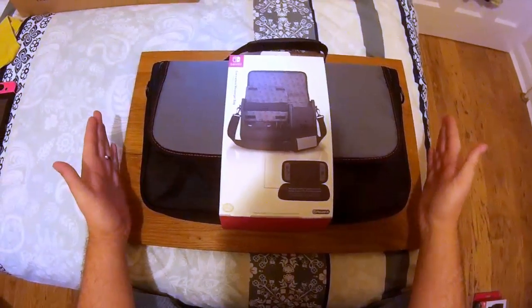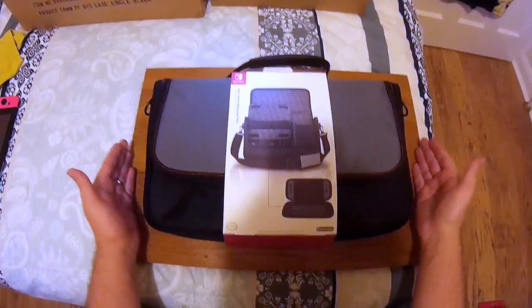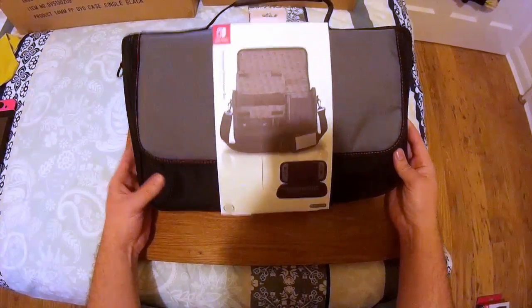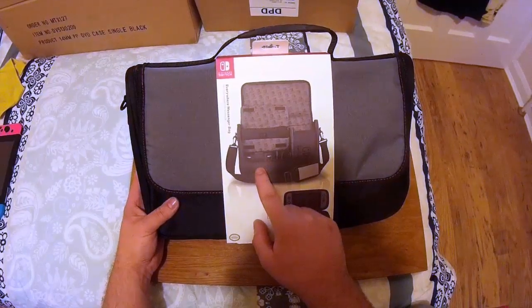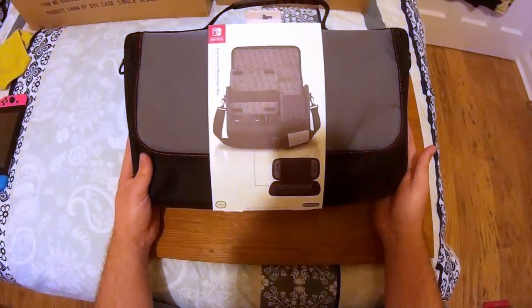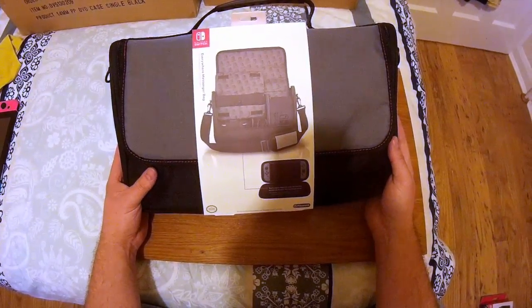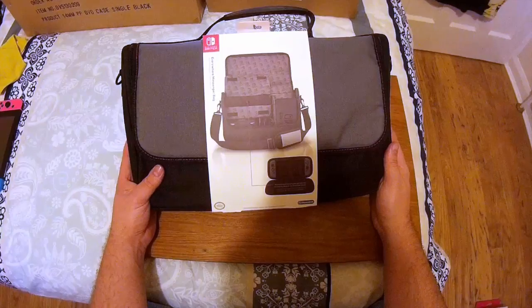This case is designed so that you can take your dock, grip, HDMI cables, and accessories with you. So if, like me in a couple of weeks, you're going on holiday and you don't want to just be playing with friends on the small screen, you could in fact take everything with you and connect it to your TV on holiday or around a friend's house.